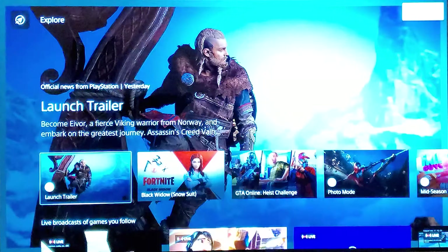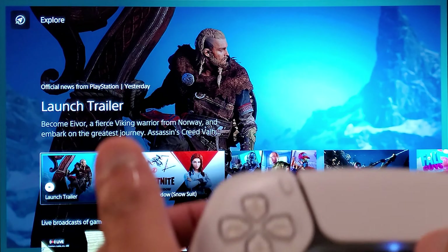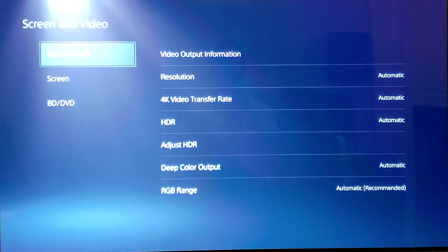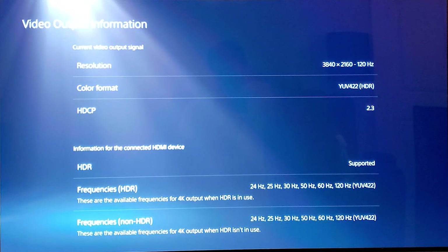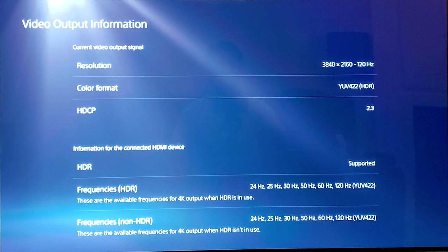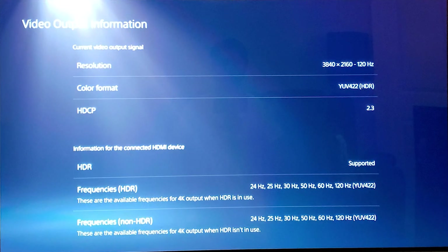Now I'll show you the PlayStation picture menu. Go to Settings, then Screen and Video, then Video Output Information. You can see it is outputting 2160p at 120Hz, with YUV 4:2:2 chroma subsampling. There's 4:2:2 and 4:4:4, but the PS5 is restricted to 4:2:2. It's running HDR, and we'll compare with RGB when I review the Xbox Series X with this Marantz receiver.